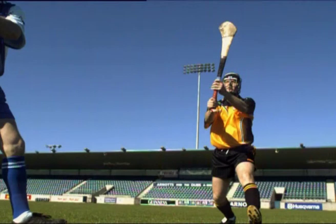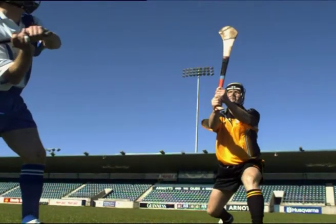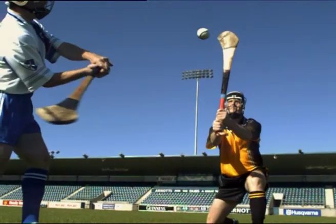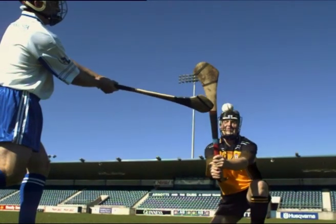To correct this error, ensure the player holds the hurley up with both hands, extending the bas of the hurley above the head as the opponent prepares to strike the ball. Block down firmly on both the ball and the opponent's hurley as the ball is about to be struck.